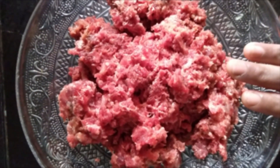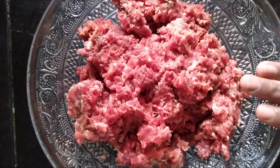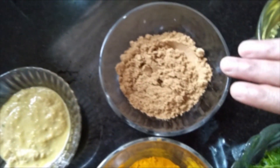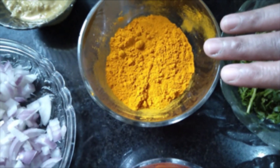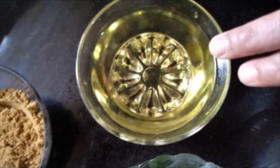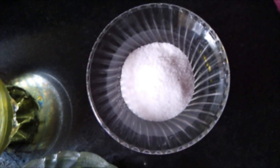First I have taken 500 grams of mutton mince, then a finely chopped onion, ginger garlic paste, coriander powder, turmeric powder, chili powder, pudina leaf, coriander leaf, oil to fry, and salt for taste.